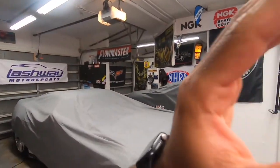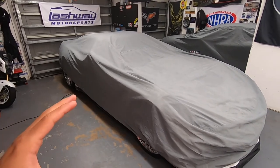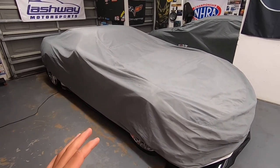Yo, what it is everybody, thanks for tuning back into another episode here on the Speed Bug channel. I'm going to talk to you about a question about this car I get asked a lot, and I'm not tired of being asked it — I'm just going to answer it for you all in a video.